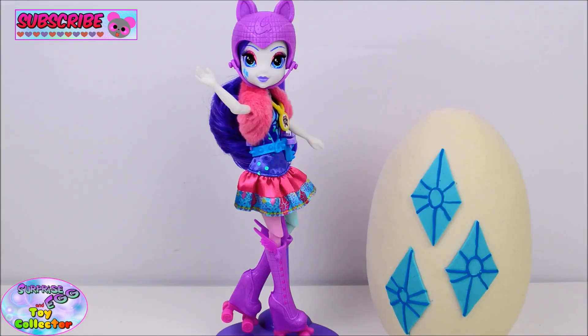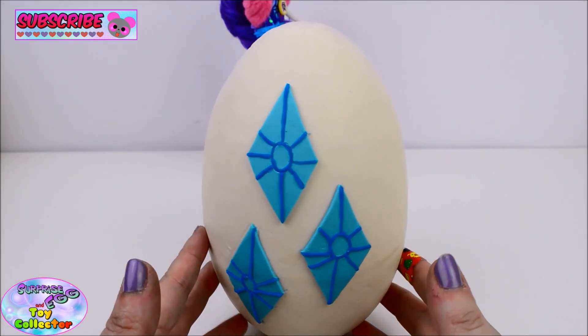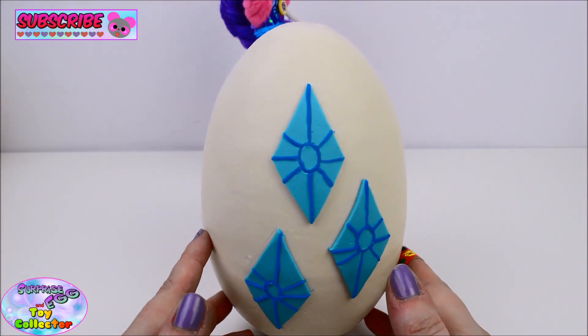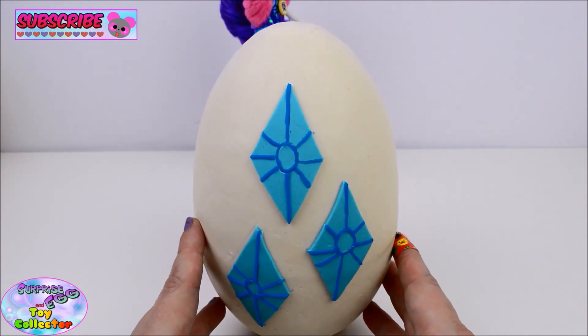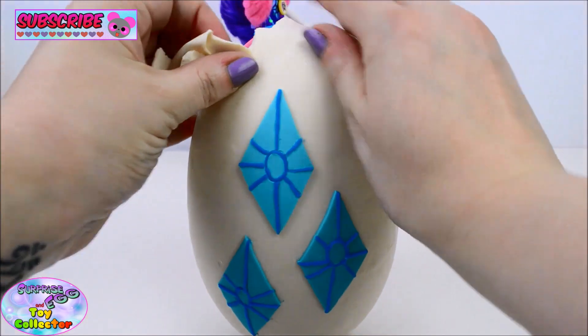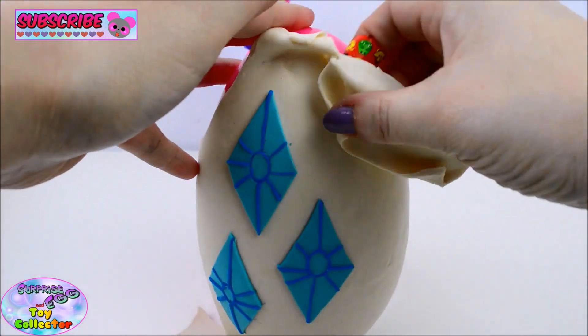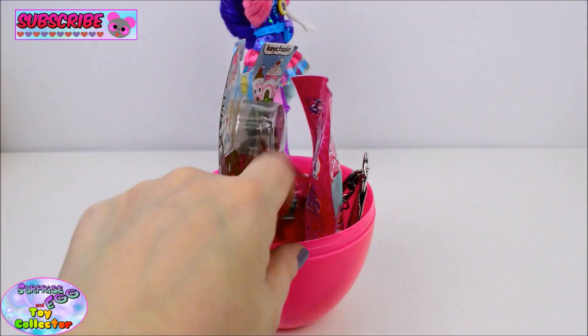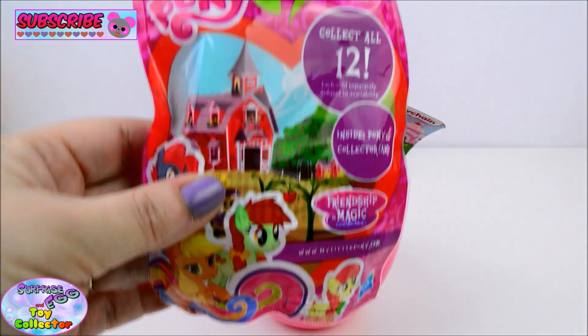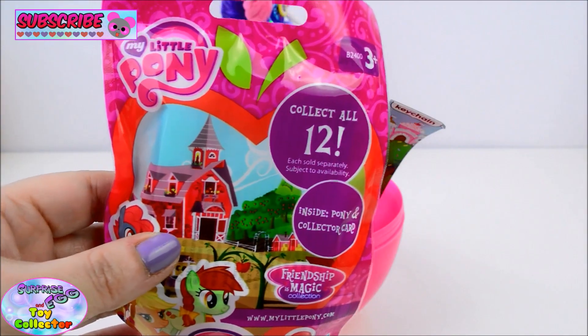Okay so let's move on to our Play-Doh surprise egg. And as you can see on here we have Rarity's cutie mark. Let's peel it back and see what's inside. Okay so first up we have a My Little Pony blind bag. Let's see which pony we find in here.